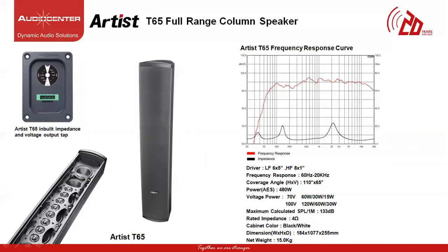The next speaker in the Artist family is called the T65 full-range two-way passive column speaker. The T65 consists of 6 five-inch ferrite drivers for lows and mids, and 8 one-inch soft dome tweeters as high-frequency drivers mounted on a TI-shaped waveguide, with operating frequency response of 60 Hz to 20 kHz, horizontal coverage of 110 degrees and vertical coverage of 65 degrees. With a power output of 480W and maximum SPL of 133 dB, the rated impedance is 4 ohms per cabinet and the weight is 15 kg. This model also comes with built-in voltage tapping output of 70V and 100V. At 70V it can operate at 60W, 30W or 15W, and at 100V at 120W, 60W and 30W.